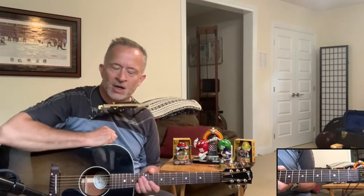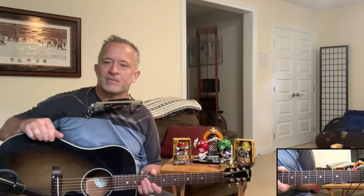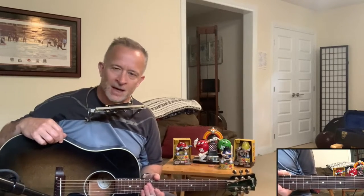Sports fans, welcome back to Sly Wagon Lessons for some song-based instruction on how to play the harmonica and the guitar together at the same time. And we've got a Joe Ely song today in the rack: All Just to Get to You.